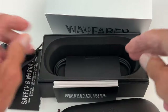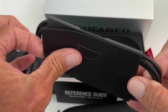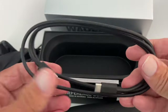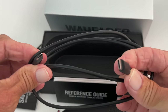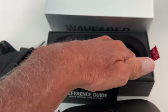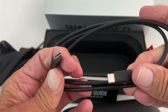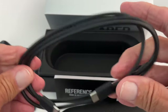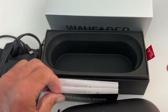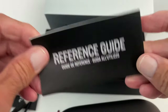It comes with this little package — you can put your glasses on that and it protects them. And we do have a cord. Check it out — we get a USB-C to USB-A cable. It doesn't come with a block, though, which kind of sucks. It would be nice to have a USB-C block but we don't get one. The reference guide is here — that's what you get in the box.